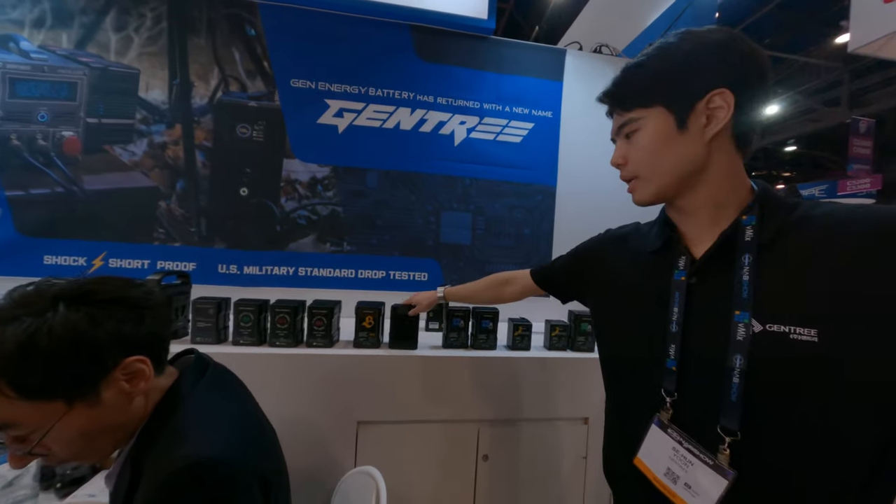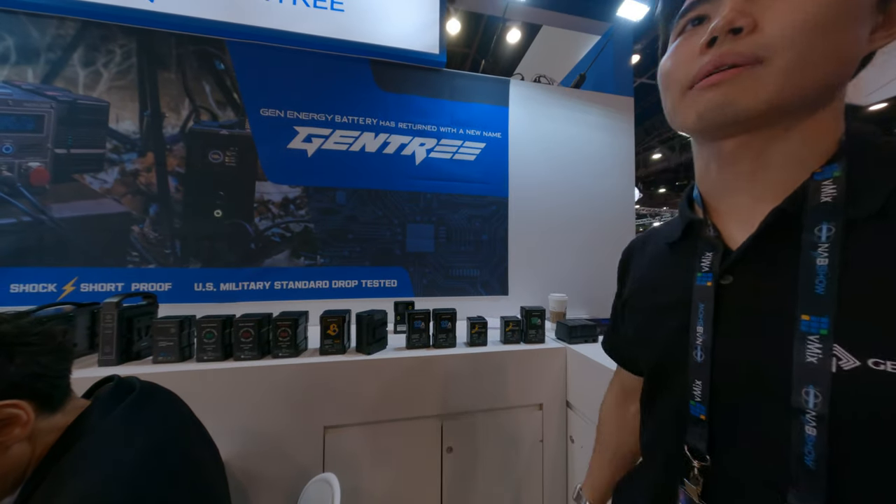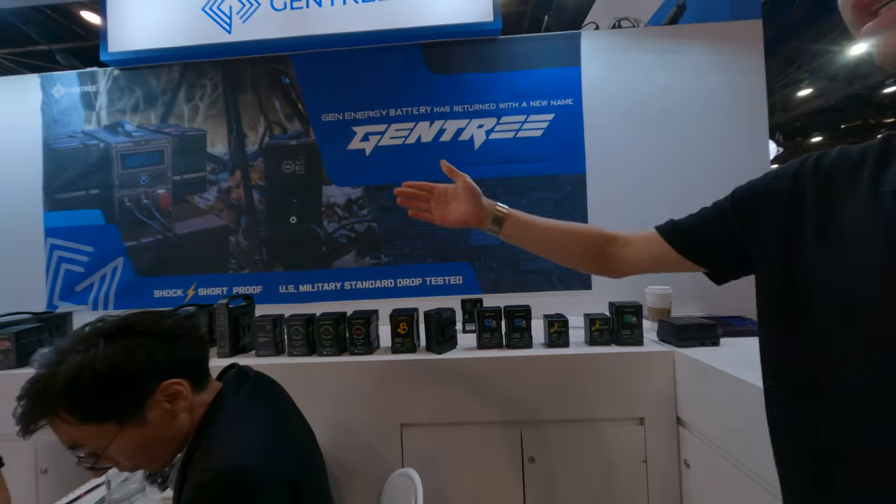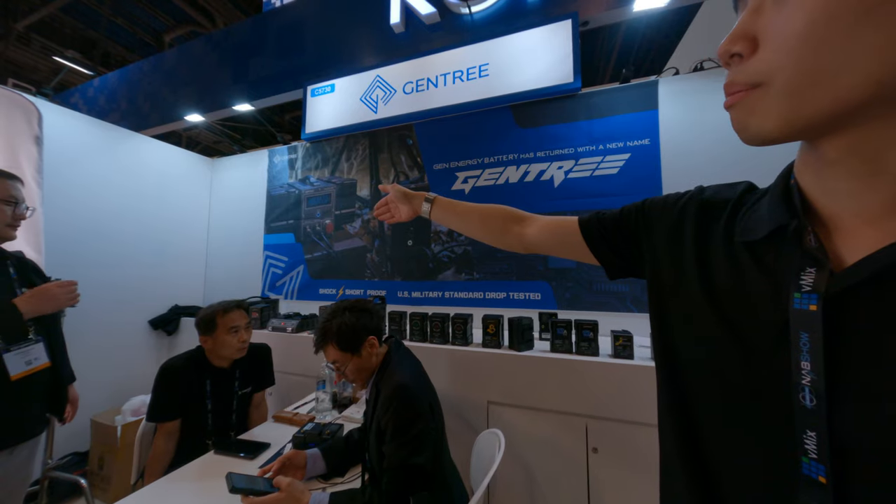We also have the B series — we are making it right now, at version 3.5. Here are the chargers: 4-bay, 2-bay, and 4-bay of the best chargers. I already have tons of chargers.